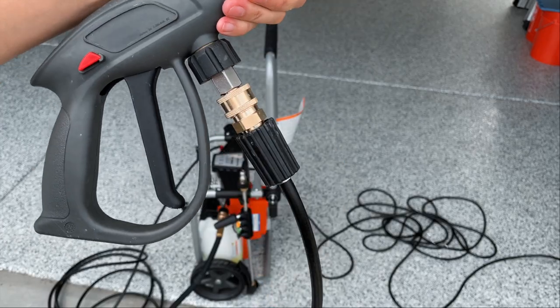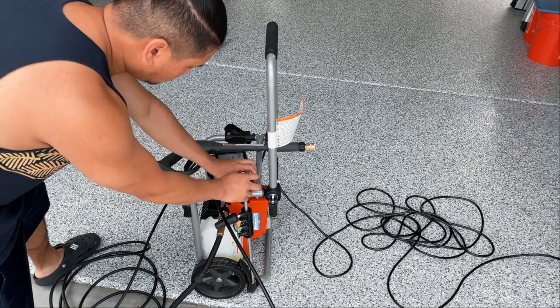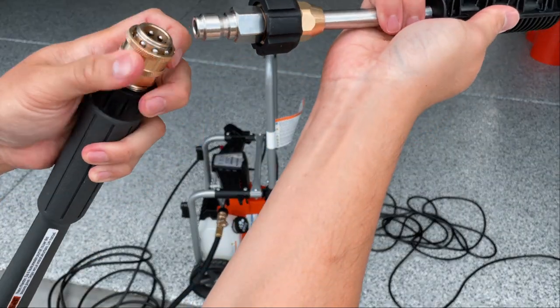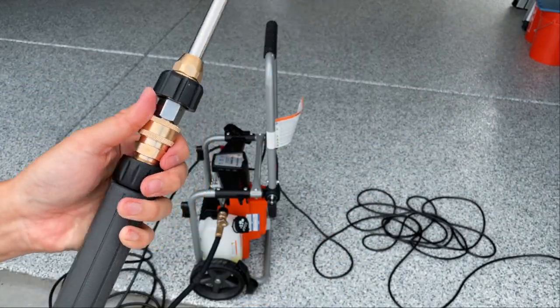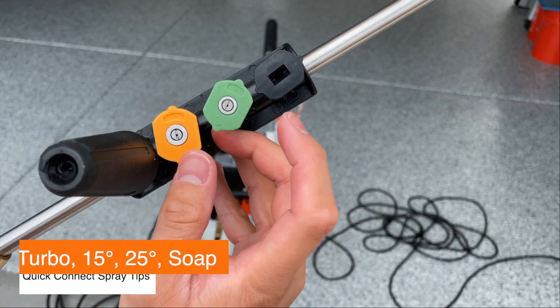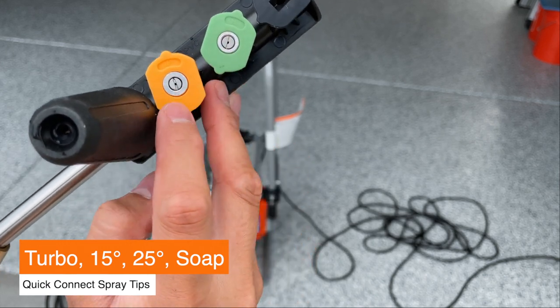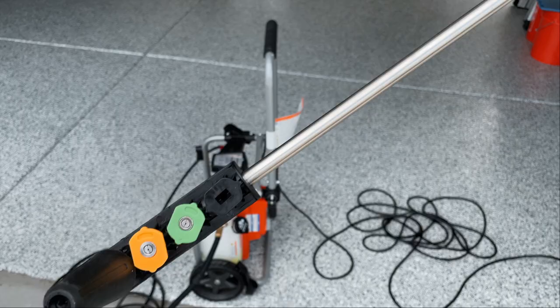This unit comes with four quick connect tips. I use the 25-degree tip to wash the car, which is this green one right here. They do not recommend using the yellow one because it makes the spray really narrow and it may damage your car.